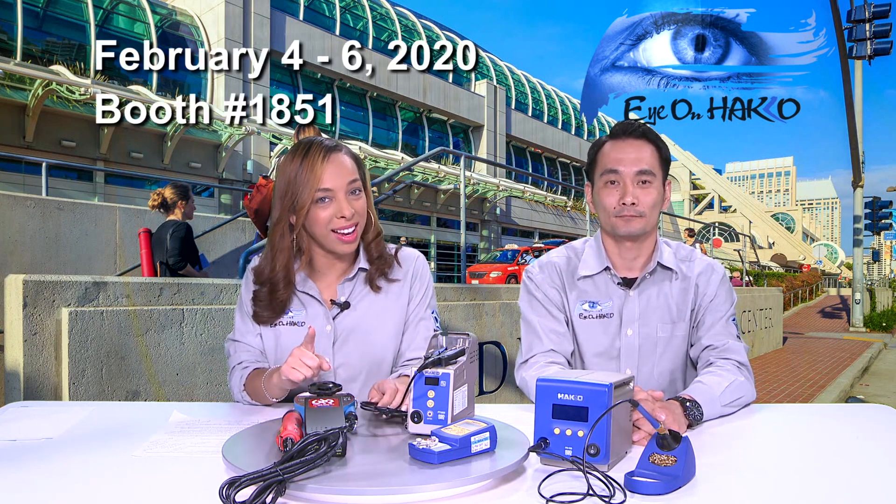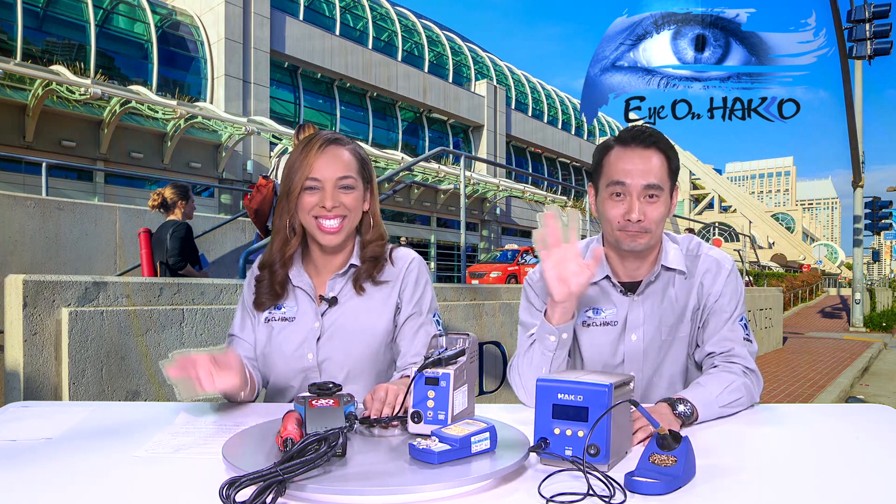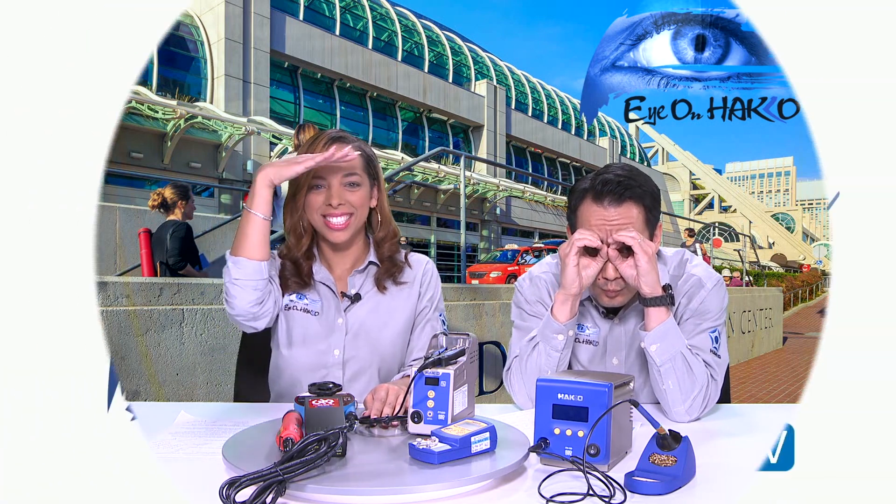Thank you for watching. We hope to see you all at Apex 2020 in San Diego from February 4th through 6th and at our mixer. Until next time, keep your eye on Hakko.